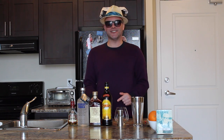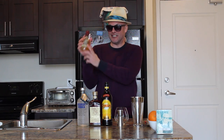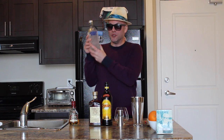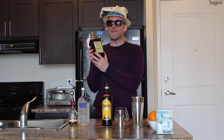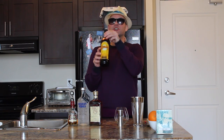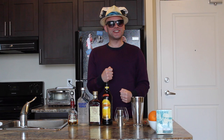First off, your ingredients. We have rum — we're using Appleton Estate. Vodka, we've got Absolut. Amaretto, haven't opened it yet. And Kahlua. And your appliances, which you see right here. Let's get started, shall we.